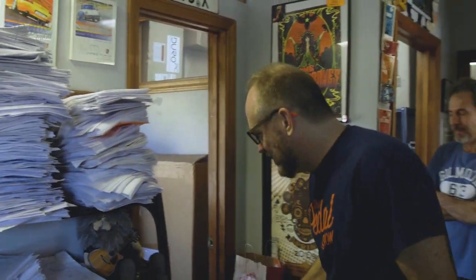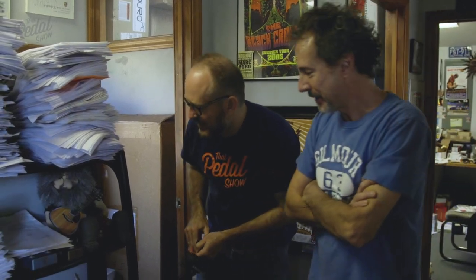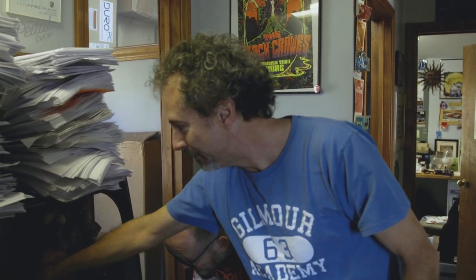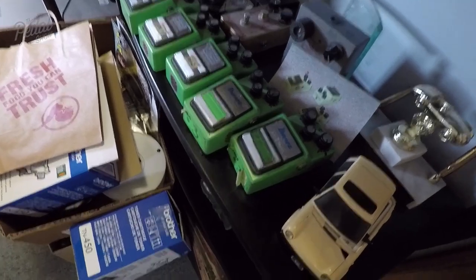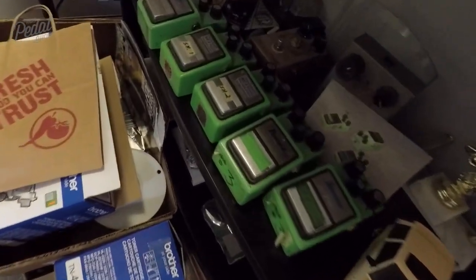We haven't even got out of the doorway yet, and look at this — some old Tube Screamers from random people. Scott Henderson, Kenny Wayne Shepherd, and some old pedals. Rick Danko busted this old 808 and stepped on it, and Jim Weider rebuilt it. And some Kenny Wayne Shepherd trays and Scott Henderson pedals.